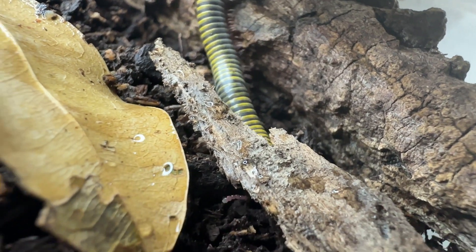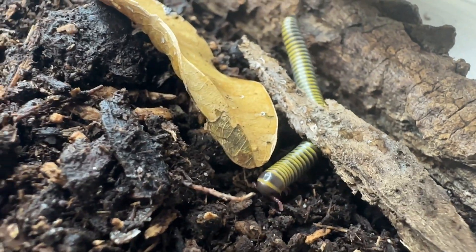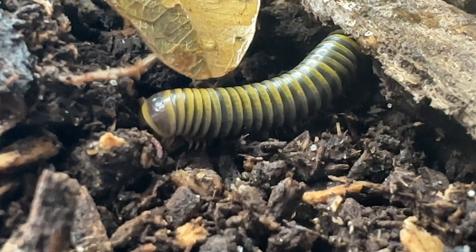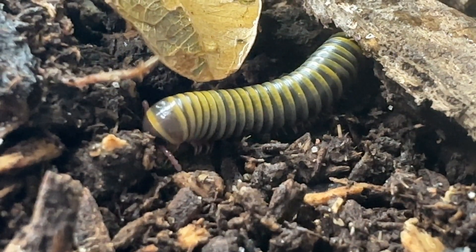The head is rounded, followed by an elongated cylindrical trunk containing the thorax and abdomen, composed of segments or rings. The first segment is wide and lacks legs.